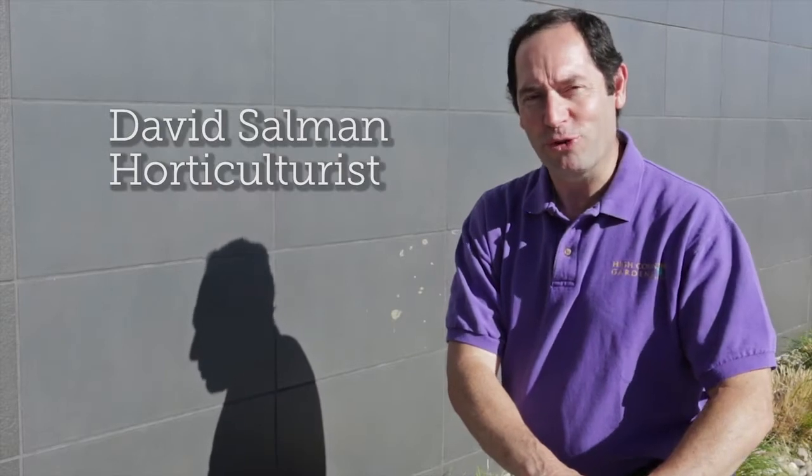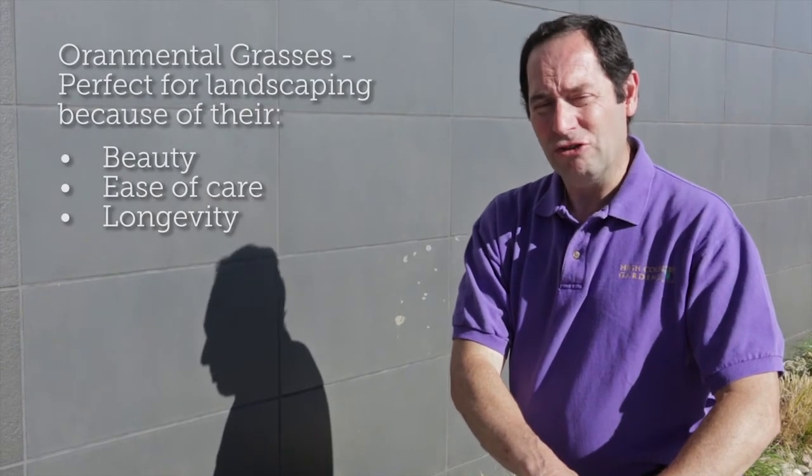Hi, I'm David Salmon, horticulturist. We're going to be talking about ornamental grasses. Ornamental grasses are some of the most important plants that we can include in our landscapes for a number of reasons — their beauty, ease of care, longevity, and just overall contribution to the habitat garden.